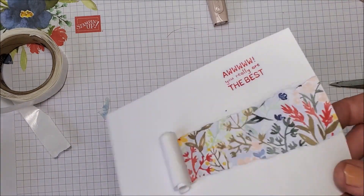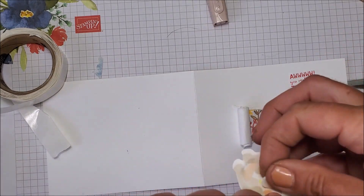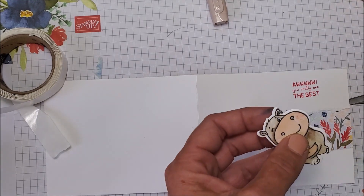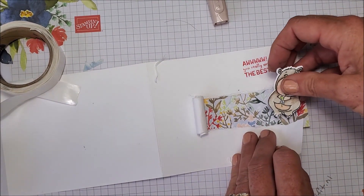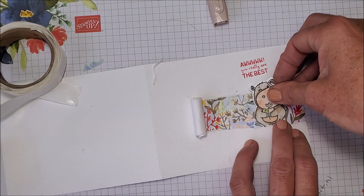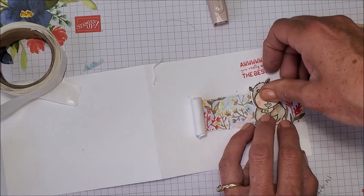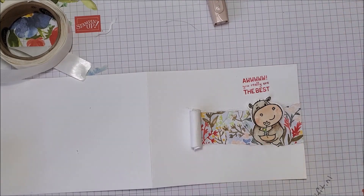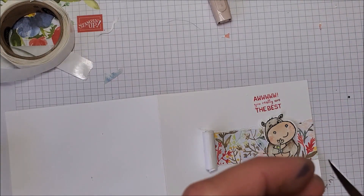Something I want to do — that I did on the grad card I'll show you — is I'm going to take a stamp and dimensional and put them behind here. I'm going to put a little bit of glue on this foot and actually turn this a little. What I'm going to do is push this little foot forward and tuck this foot behind — so it looks like my little guy is coming from behind the flower patch. There's a little tiny flower here and I'm going to cut it out and make my little hippo hold this flower.